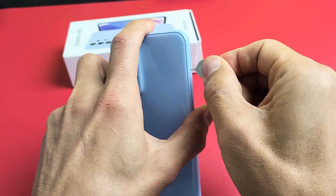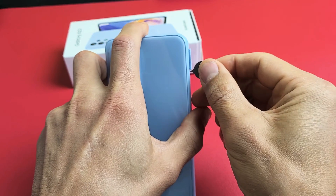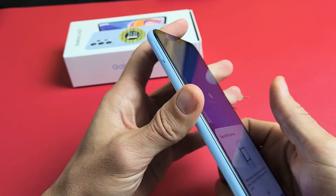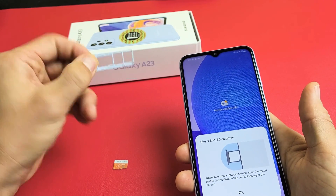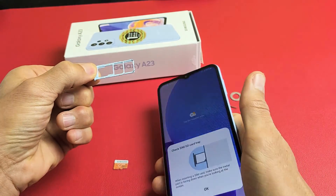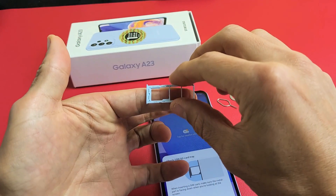So top left-hand side, that little hole right there. I'm going to put the needle in there and press towards the phone. That lip should pop out just a little bit. Then pull it out just like this. I'm not going to turn it over so I know exactly which way it goes back in.